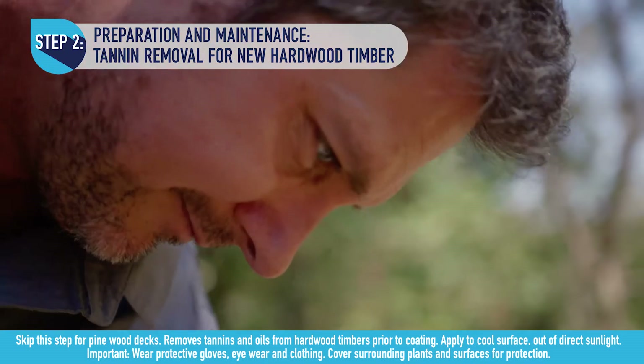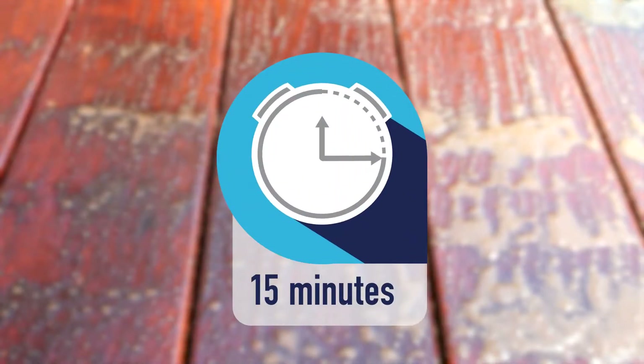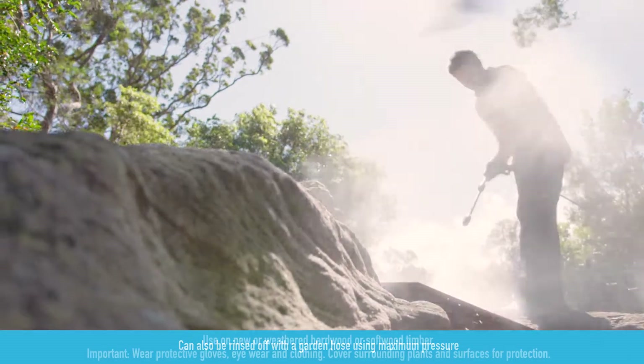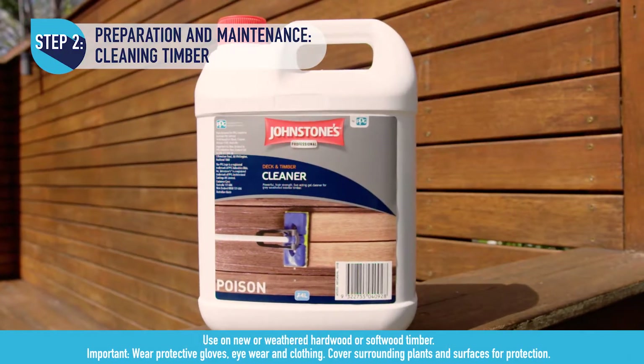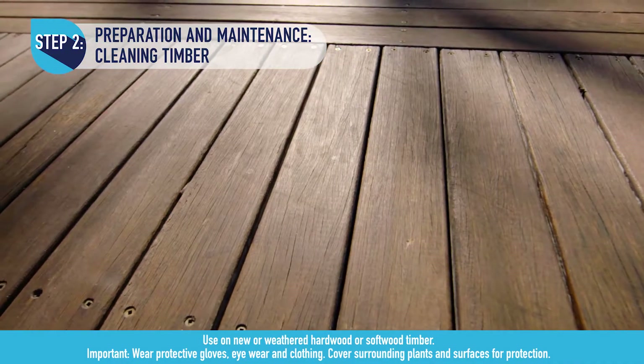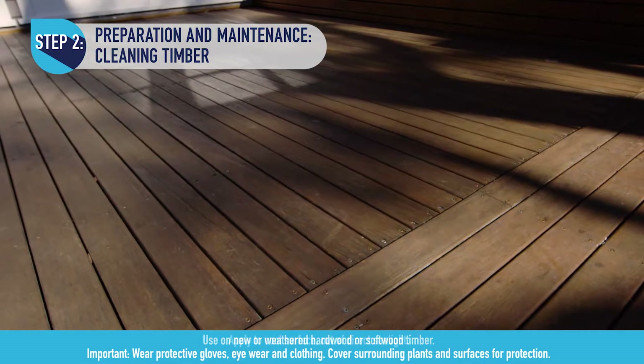Leave the tannin remover on for 15 minutes and rinse off thoroughly. Next, clean the wood using Johnson's fast-acting deck and timber cleaner. This will help remove dirt, prepare and restore grey weathered, rusted or tannin-stained timber.